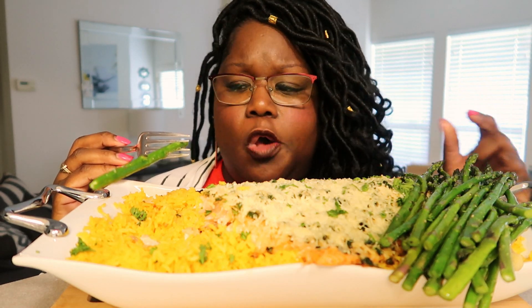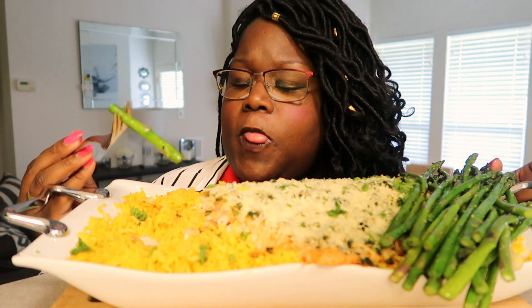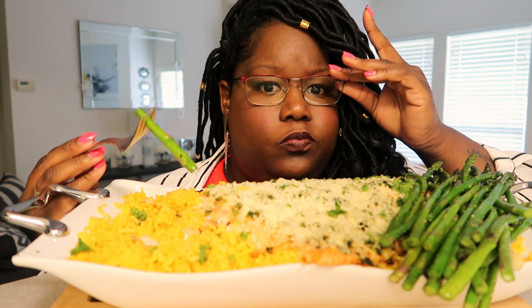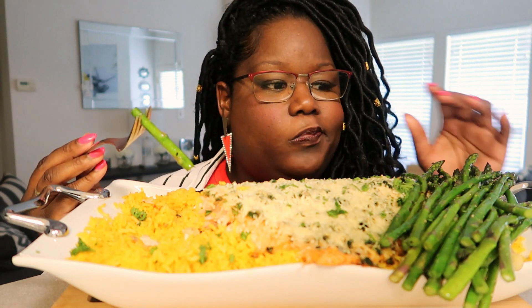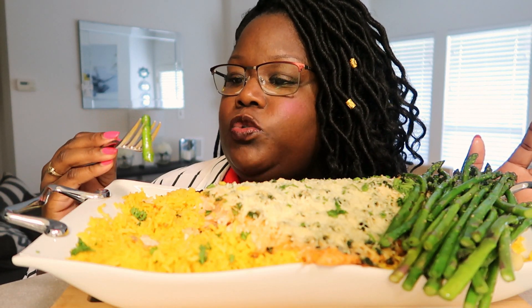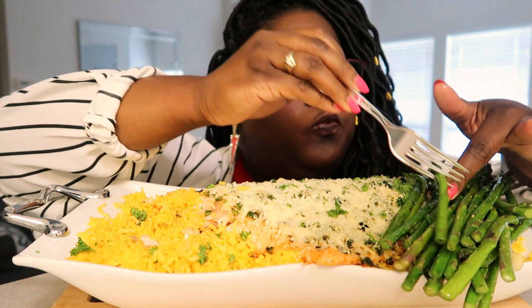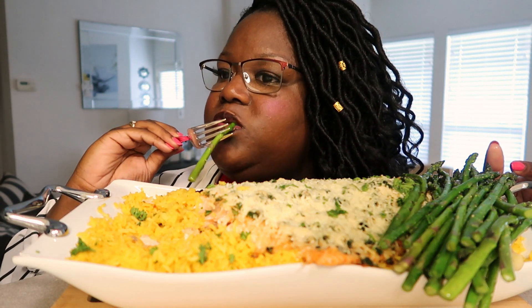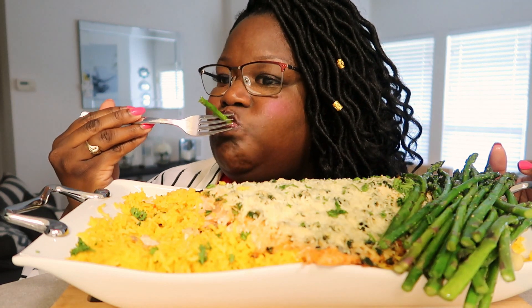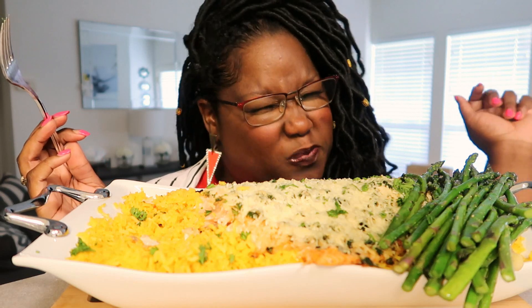I could use a little less salt, but I'll make sure I adjust it for you guys during the cooking part. Delicious!